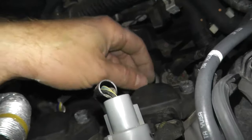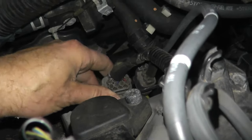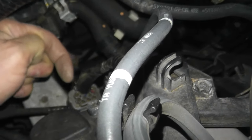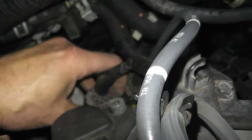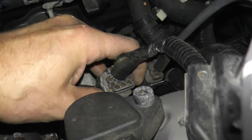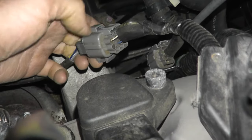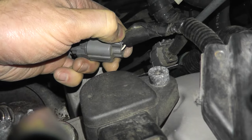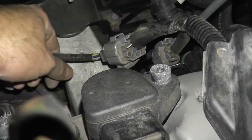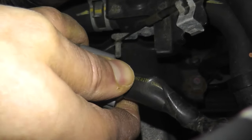Follow the wiring to the harness connector — we need to remove this. It's attached to a metal bracket; there's a tab where if I push it toward the front of the vehicle I can remove the connector. All I'm doing is pressing the tab forward and pulling. Then there's the connection — press that down and just pull from the body, not from the wiring, and we'll remove this from the vehicle.